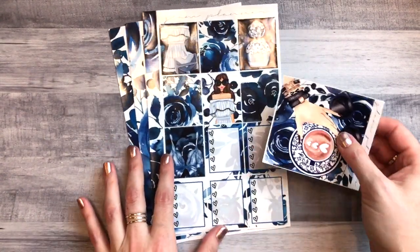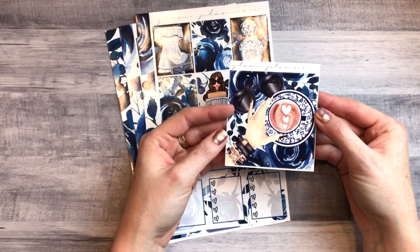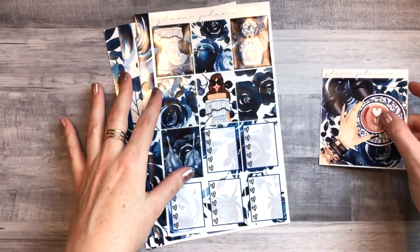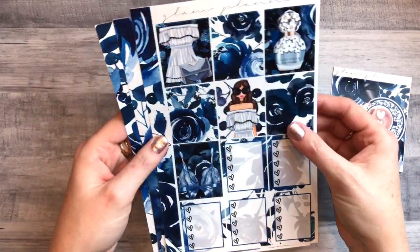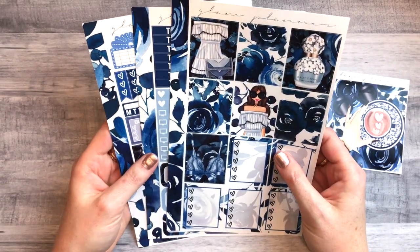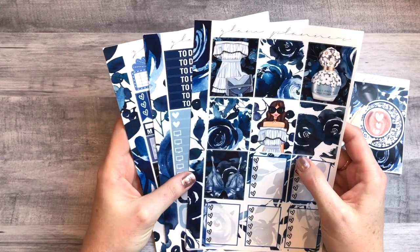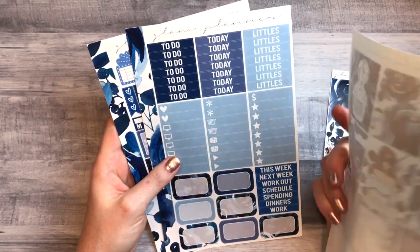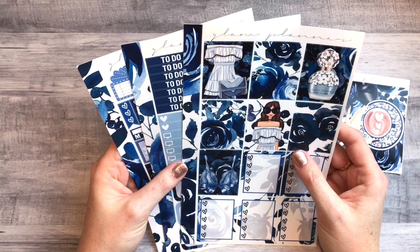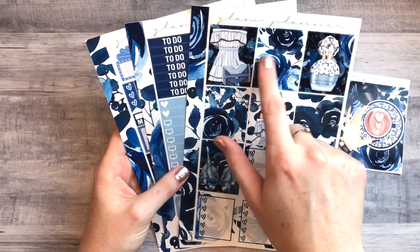The first one is called Cafe Blue from Glam Planner. Here is the double box, which is gorgeous — it kind of sold me on the kit because I love the way she layers her clip art. I've never seen a kit like this with such bright blues. This is the essentials kit and it's my first time with one of these. Her big kits are just too big for me and I don't ever use everything, so I think I'll be way more efficient with this one.